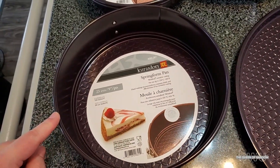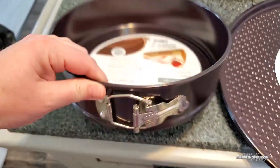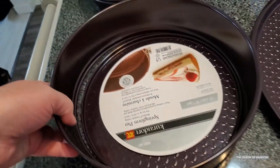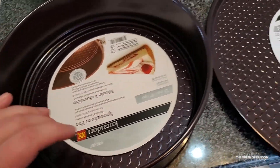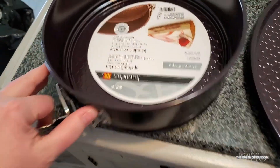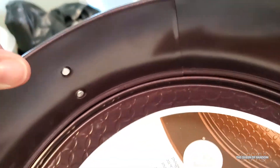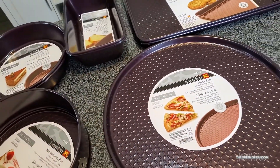I thought this would be great for making cheesecakes or cakes. The nice thing about this one is it has the locking and unlocking side to help remove the sides from the cake or whatever you're making. I do have one of these already but it's made by a different company, and I'd like to have somewhat of a matching set.